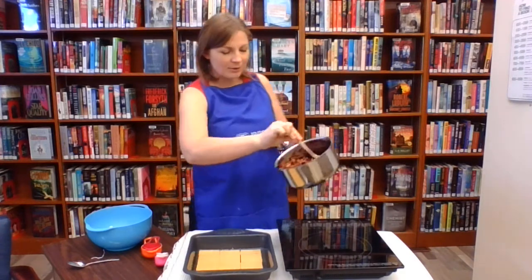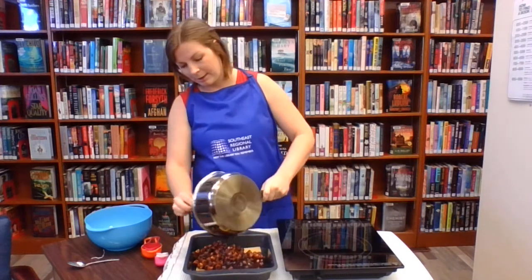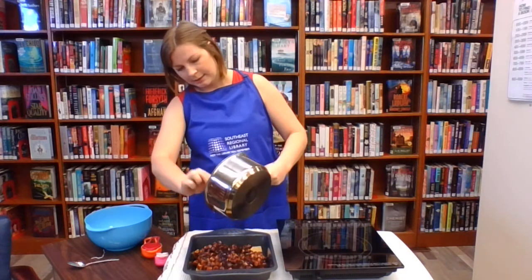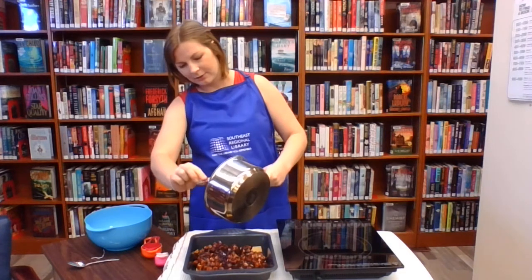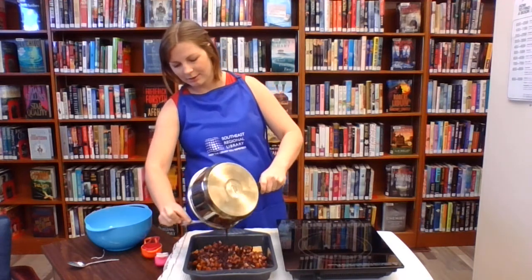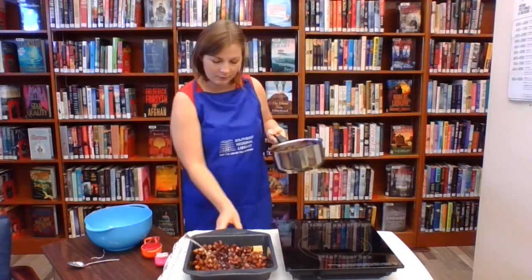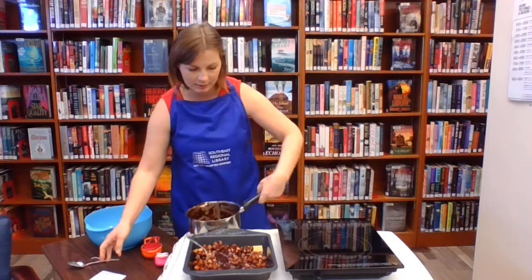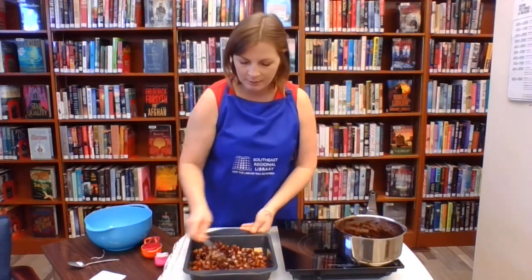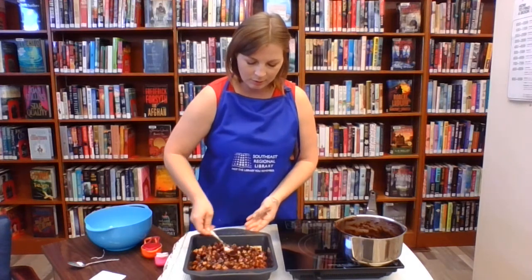I don't know if you guys can see what's going on, but we're just going to pour it over our graham wafers here. I didn't bring a spatula — that would have been smart to have on hand to get all the chocolate out. Then you're just going to spread it so it's evenly coating your graham wafers.